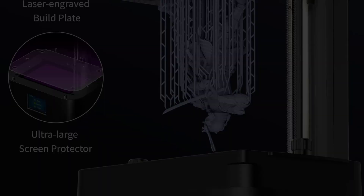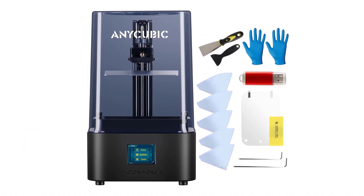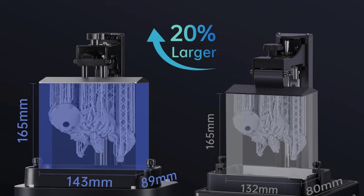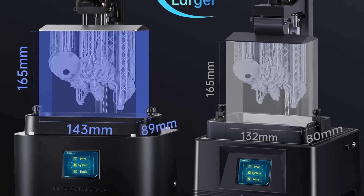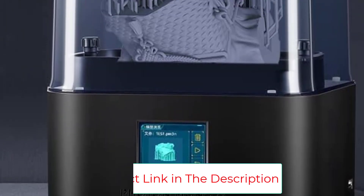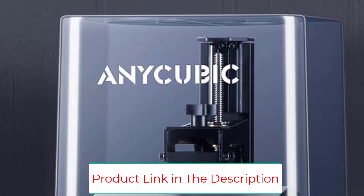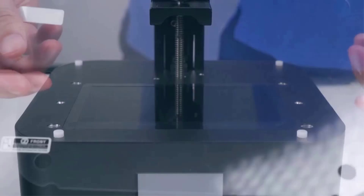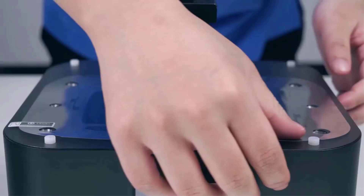Therefore, the Photon Mono 2 can make model details more vivid and the model surface delicate and smooth. Anycubic's newly self-developed Photon Workshop 3.0 slicing software is included with the purchased Photon Mono 2 and is free to use permanently. It has enhanced core features such as slicing, punching, support adding, shell extracting, and model arrangement, and also adds features such as model repair, significantly improving slicing efficiency and printing success rate.